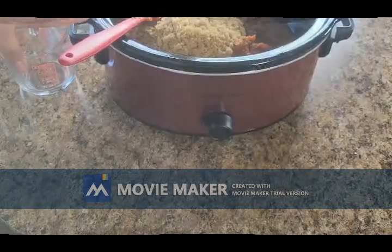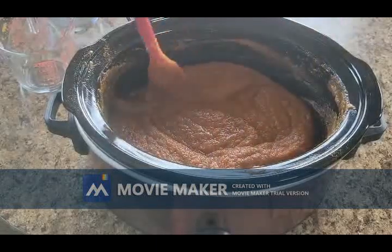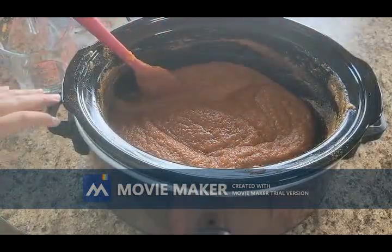If you did it on high heat you could let it cook for about two and a half hours. The plus side to making this is it's going to make your house smell wonderful, and this is a delicious thing to spread.